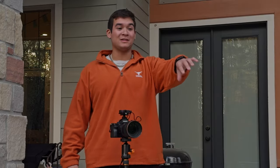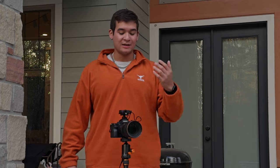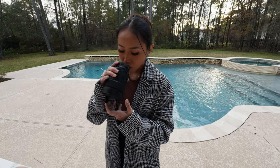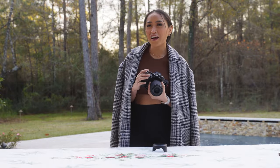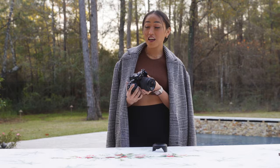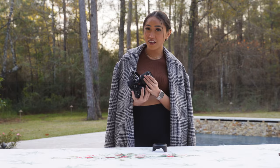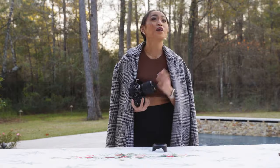The first thing we have is my a7S III with a kit lens, but we're going to ignore that lens because that lens is trash. I have my Sigma 24-70, which I've already showed her earlier. She looked at it, inspected it, and tried to drink out of it. Now I want you to guess the price of just the camera body itself. She guessed $2,500, but brand new it's $3,500 for just the body — without the lens.